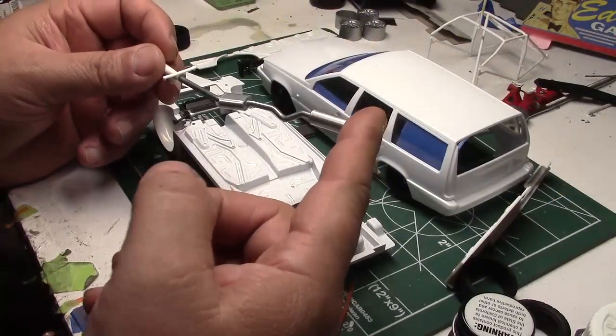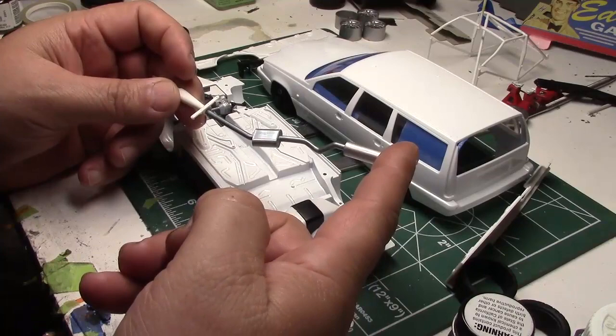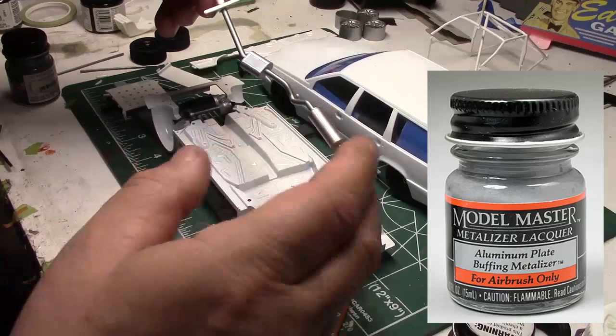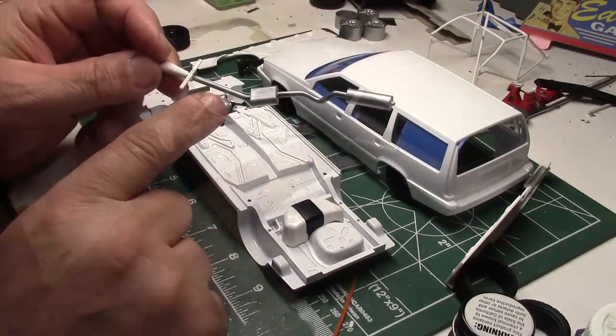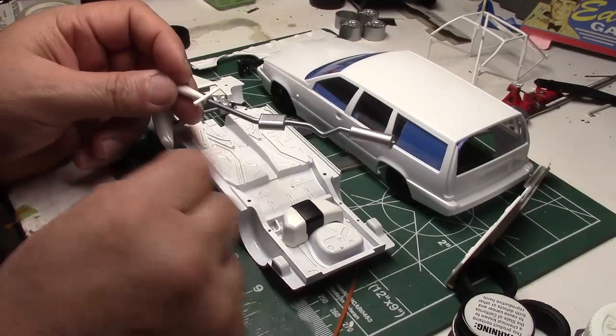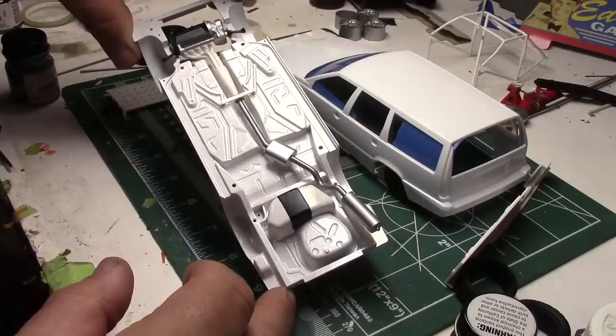Here's something really cool to show you — the effects you can get with Testers Model Master Metalizers. I've got the exhaust done with a couple of different colors. I used their buffing aluminum paint on the muffler and the resonator, and lightly buffed it with a tissue. Then I used the stainless steel buffable paint for the exhaust pipes — again putting it on and buffing with just a tissue paper. This is all hand brushed on, no airbrush, and it does have that real steel metallic look I was going for. Pretty pleased with that — that's pretty much as far as I got with the Volvo.